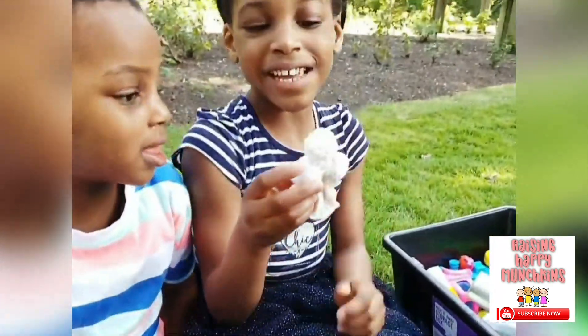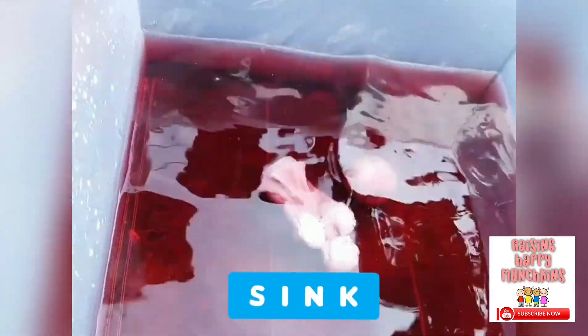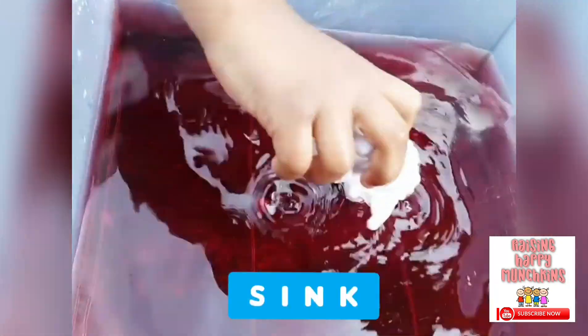It's your turn, JJ. I think it's going to sink. It's going to sink? Yeah. And it sank.